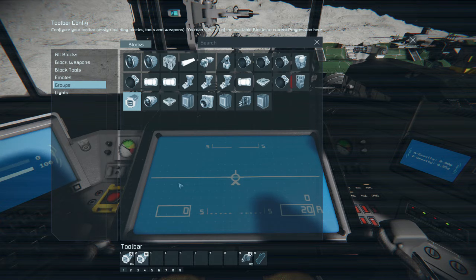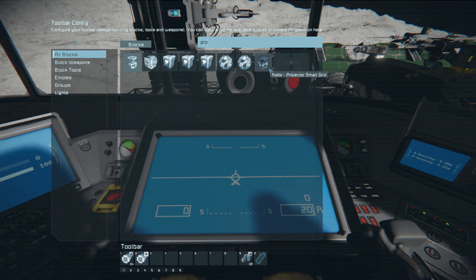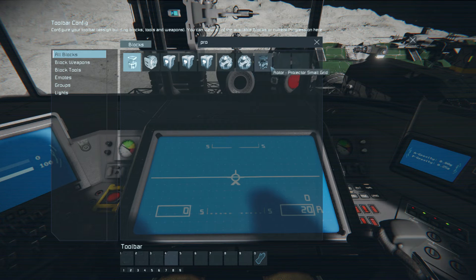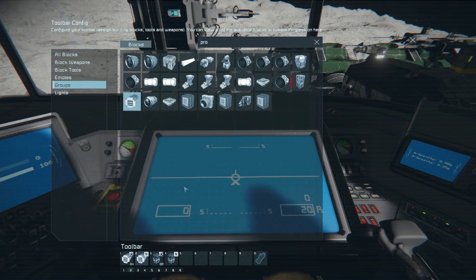It doesn't take too long in Space Engineers to realize that while sitting in a cockpit or control station, you press G, select the block or group of blocks you want to control, drag it to the slot, and set exactly what action you want that block to execute. With this build, I used the first set of control actions to operate the large projector: one button toggles the pistons on and off, a second button reverses the direction, a third turns on the rotation, a fourth reverses the direction, and so on. I also have a button to turn the welders on and off and the whole projection on and off. For the small grid projector, I have the exact same setup on another set of action slots, with the only difference being that the projection and its rotation are linked to the small grid setup.